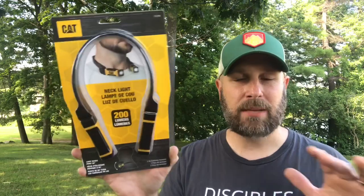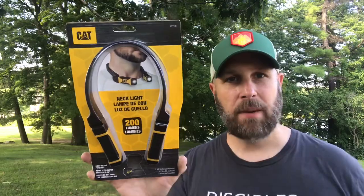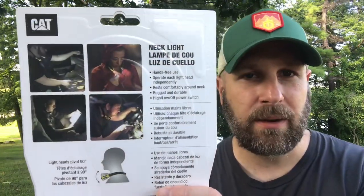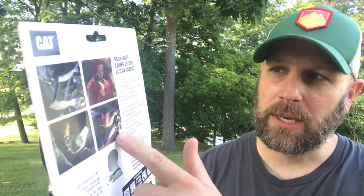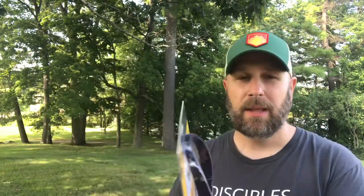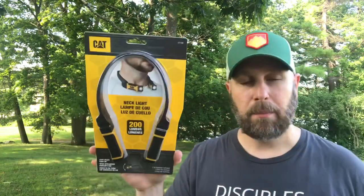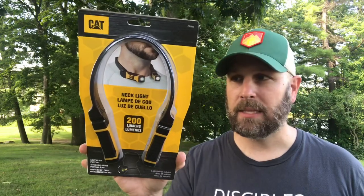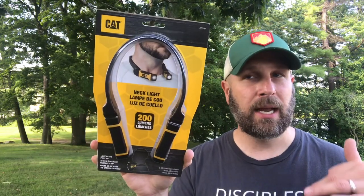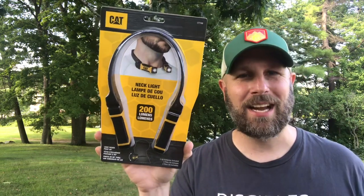I'm always about trying things outside the box. Headlamp and handheld flashlight are kind of standard, so I'll be interested to see how this neck light works. You can see pictures on the back — reading, working in the car, jogging, grilling. The nice thing about a headlamp is wherever your eyes go the light follows, but there may be an advantage to the neck placement I'm not aware of. $30, looks like it could be kind of cool. This is the item at the advanced level.